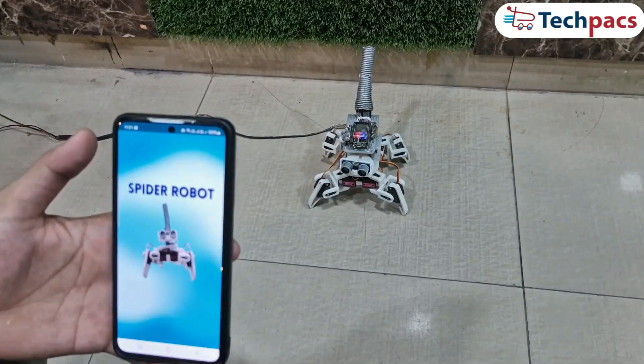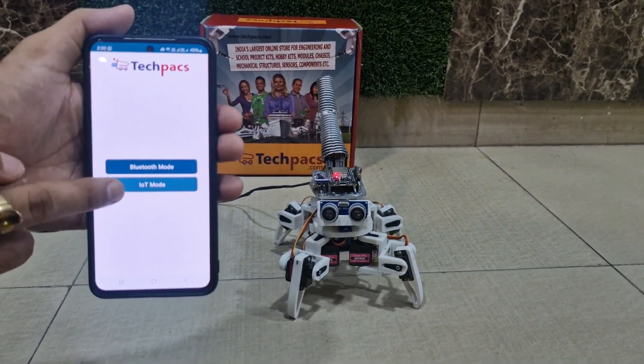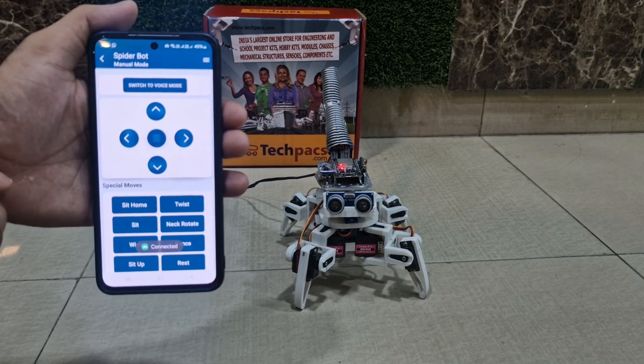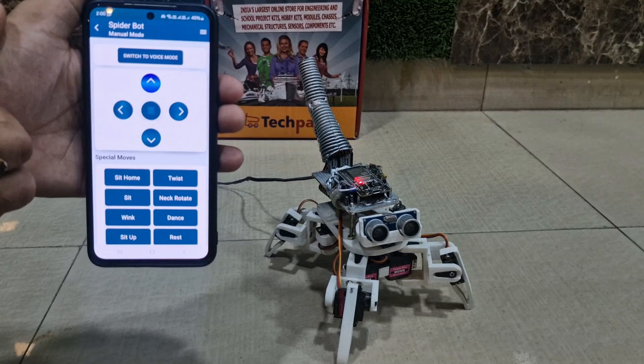First, open the mobile app and connect to the Spider Robot through IoT using MQTT. Now let's see how it is controlled through the mobile application.